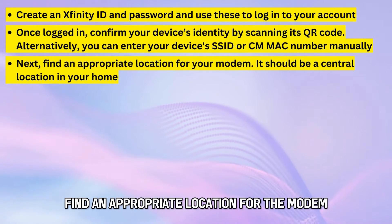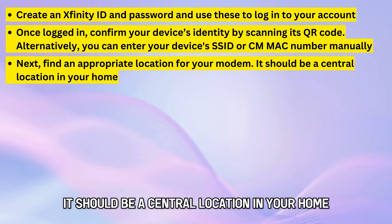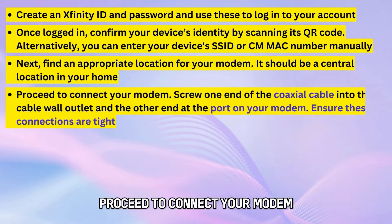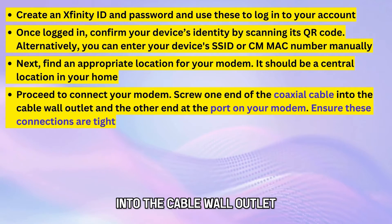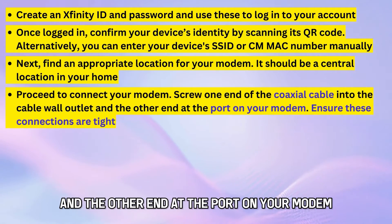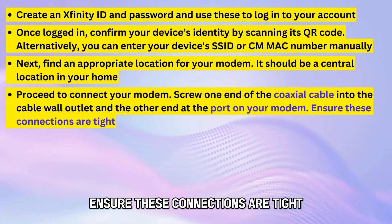Find an appropriate location for the modem — it should be a central location in your home. Proceed to connect your modem by screwing one end of the coaxial cable into the cable wall outlet and the other end into the port on your modem. Ensure these connections are tight.